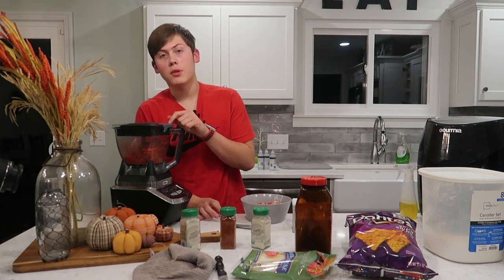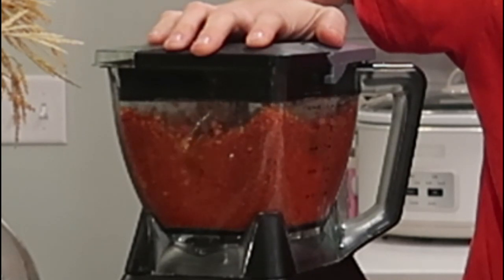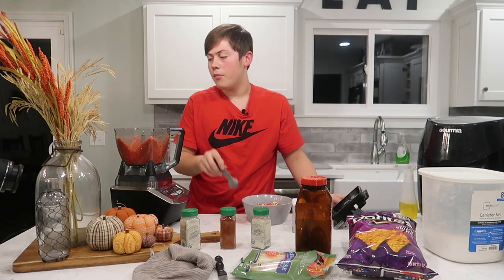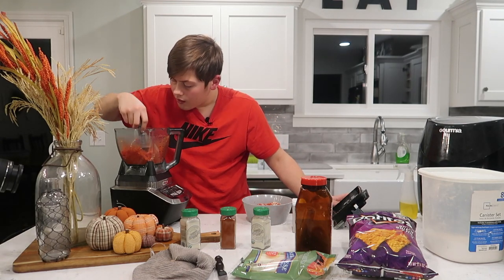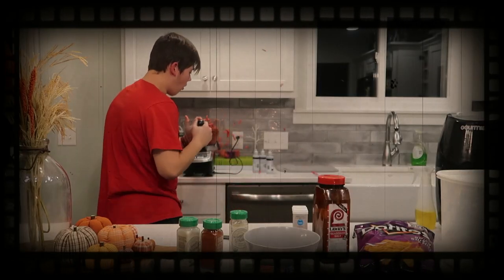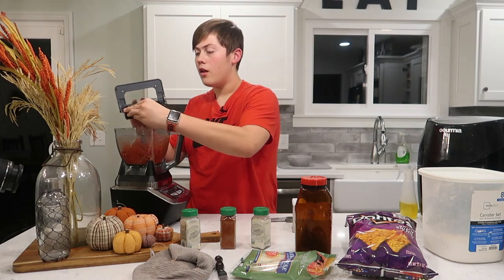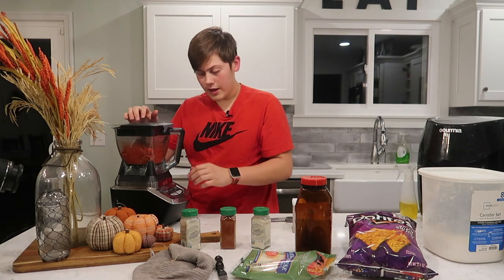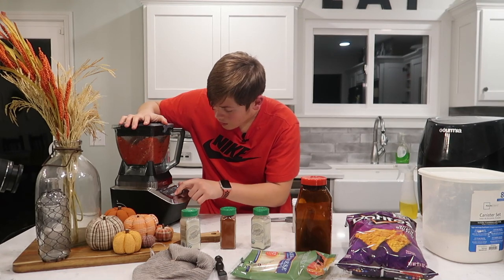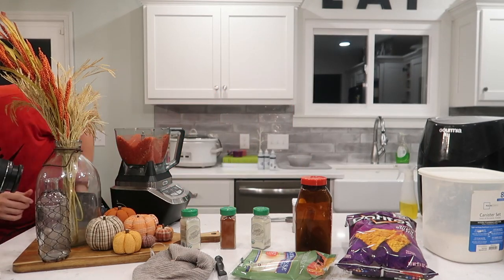Alright guys, we're back. With new Ninja blenders, the arrows have to be pointed at each other for the power to turn on and actually crush. I thought maybe there was too much in here — some spilled out, so we have a little less now. But I'm just making it for myself, so it's okay. When you put the lid back on, make sure the arrows align, then close this down. You should be good now. I know what I'm doing — sometimes.